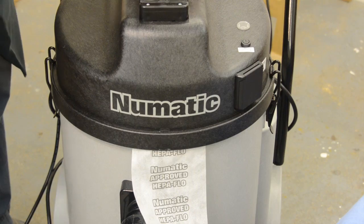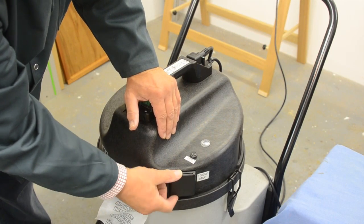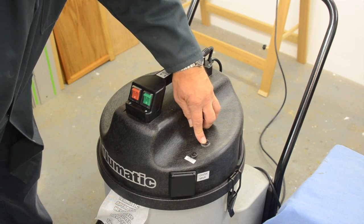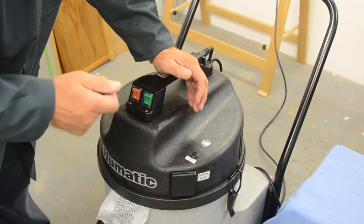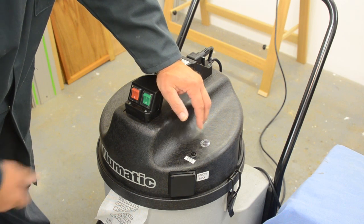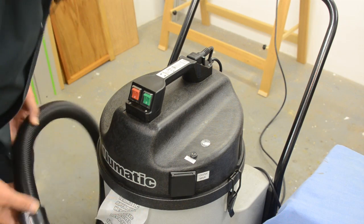And that's it done. Just here is a fuse which is used to protect the auxiliary socket, and there is a red indicator which, when the machine is running, if it detects that the bag is full and the flow is reduced, will blink red. If there's a fault it will glow red continuously, and I can demonstrate that.